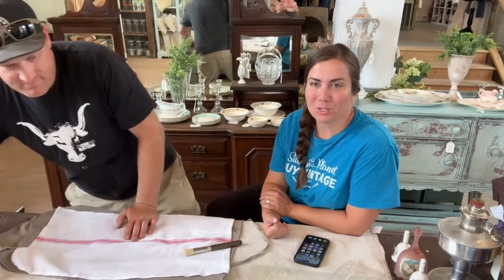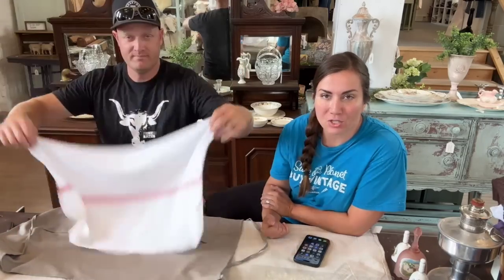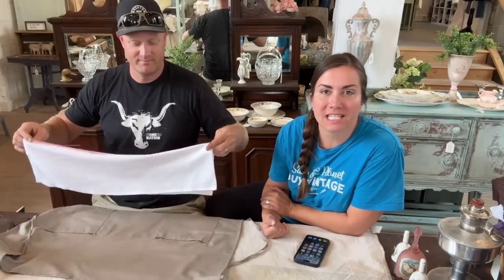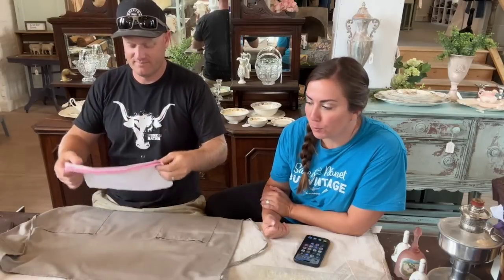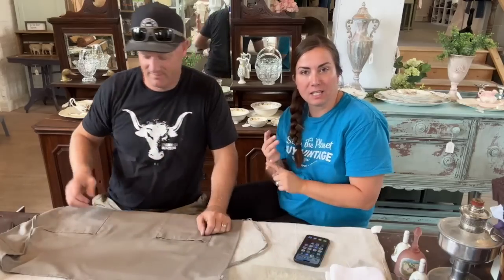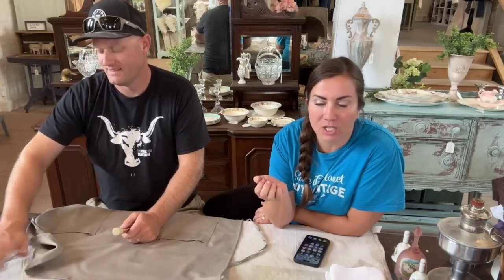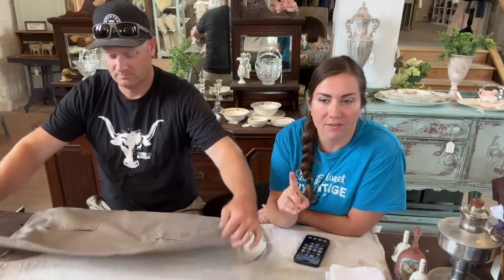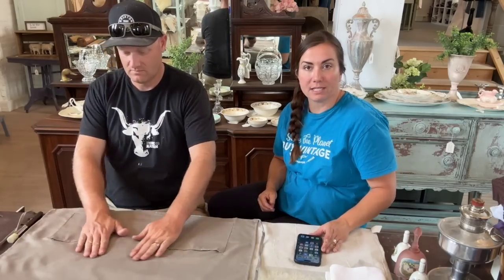Hey guys, welcome to our Sometimes Tuesday Shop Tour. Today is fun because we're also doing the craft kit demonstration. If you've ever wanted to know how to stencil fabric, today is the day we're going to teach you. It's super simple. If you've already ordered the craft kit, you'll get to see what's coming. If not, you have until July 25th, 2023 to order. It's $49.95 one-time including shipping, or $42.95 recurring, billed and shipped every three months.